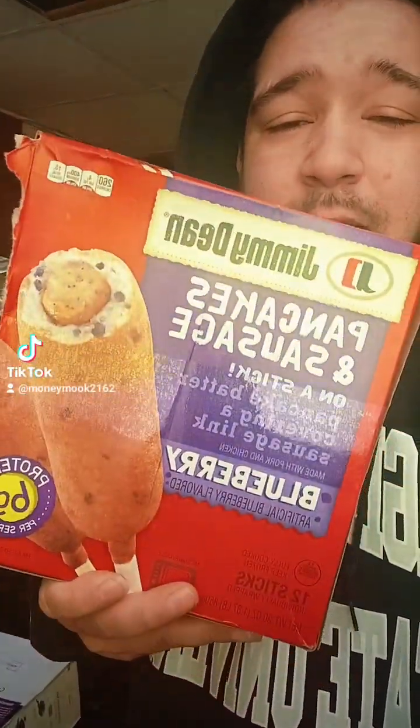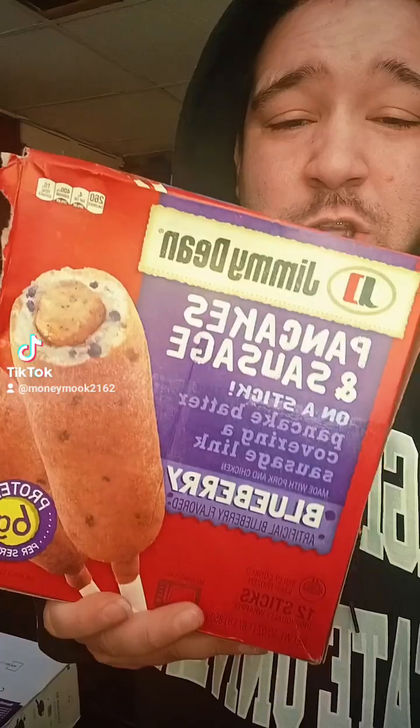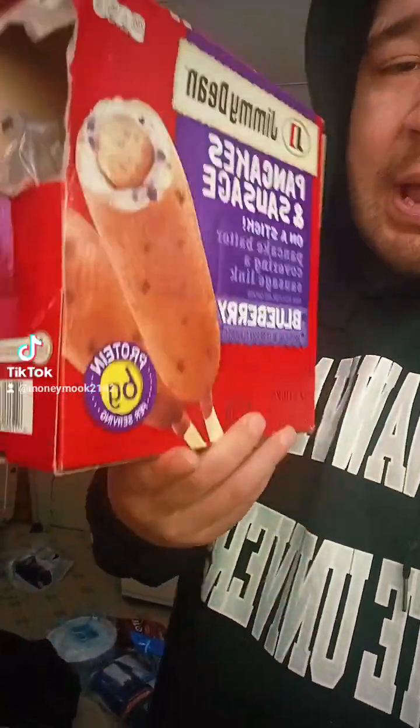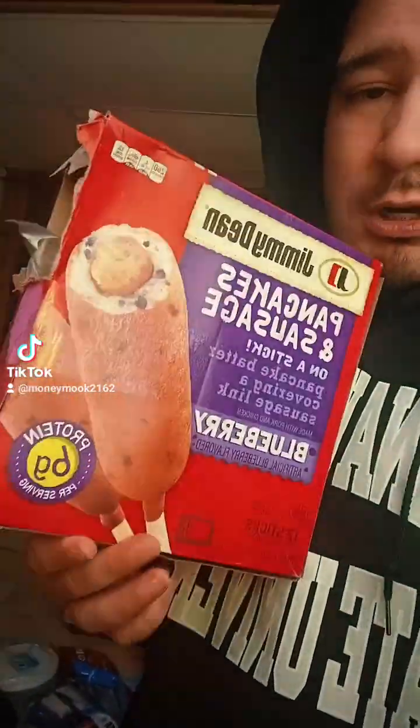This review is on the Jimmy Dean blueberry pancake sausages. Y'all missing out if you don't got these, bro. Get the whole packet too — the big one, you know what I'm saying. That's what they come in.